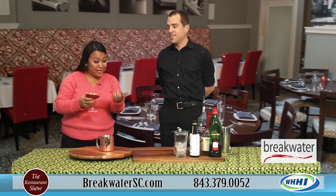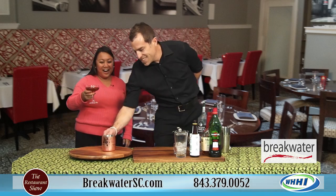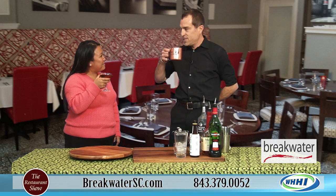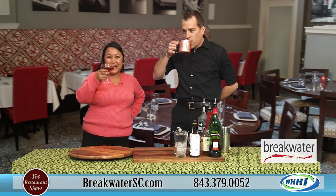Thank you so much for joining us. Are we going to do a cheers here? All right, cheers you guys. Happy holidays and we'll be glad to have you back soon. Thank you so much. We'll be back in a little bit.